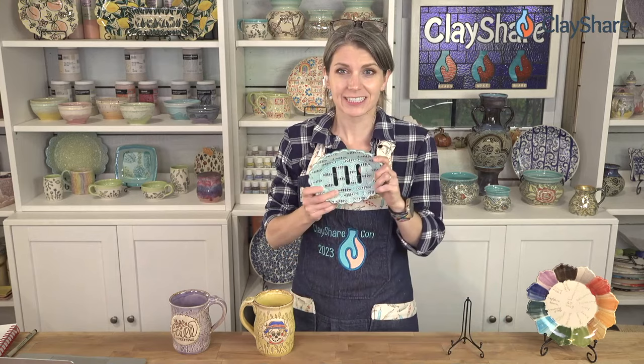That's what I have for Clay Share Live this week. We're going to make the little dish and glaze it — a two-in-one class coming up at 6:15. Thanks for being here everybody. I won't see you next week since I'll be away, but Paula will be here to fill in. Bye everybody!